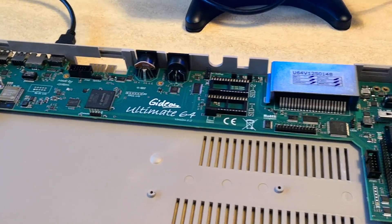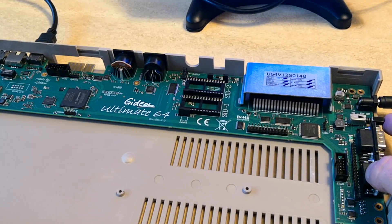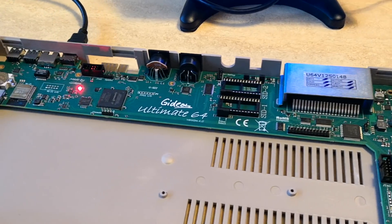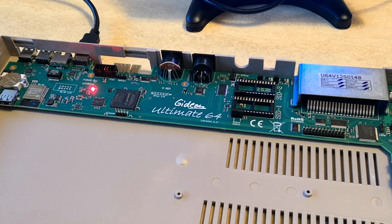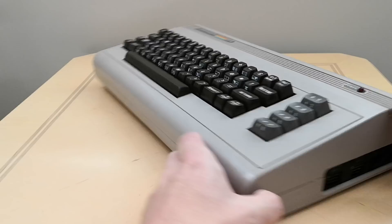I am installing my Ultimate 64 in an original bread bin case and as you can see it fits and sits in perfectly. If you are installing the Ultimate 64 in a C64C case then you may find that you will need to install keyboard mounts to securely hold the keyboard in place. And this is how everything looks when all the components are fixed together.